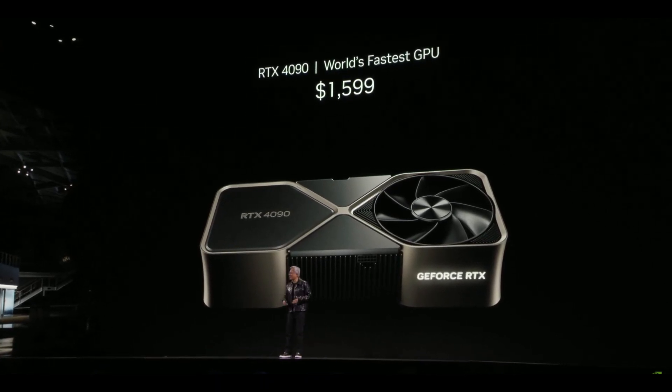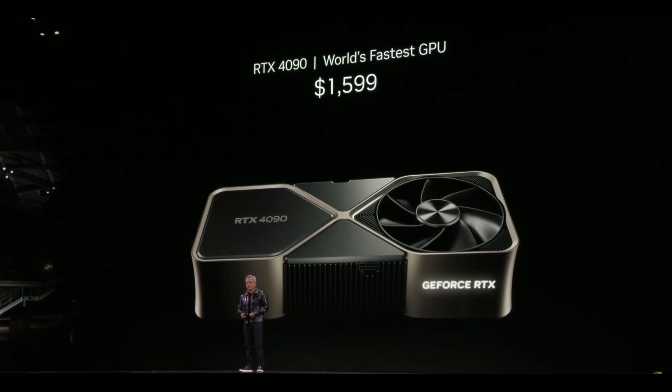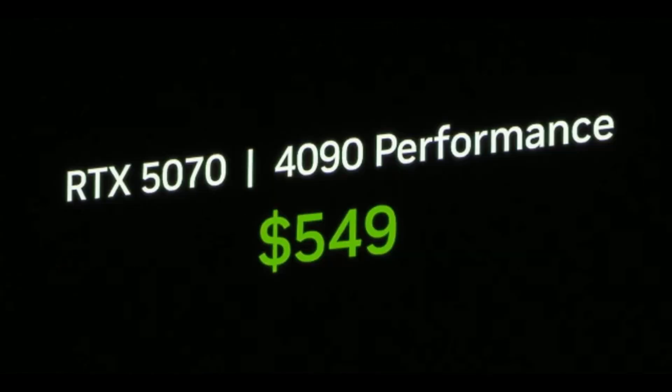And now, for $1,599, you get to upgrade that and turbocharge the living daylights out of it. Now, with the Blackwell family, RTX 5070 delivers 4090 performance at $549.